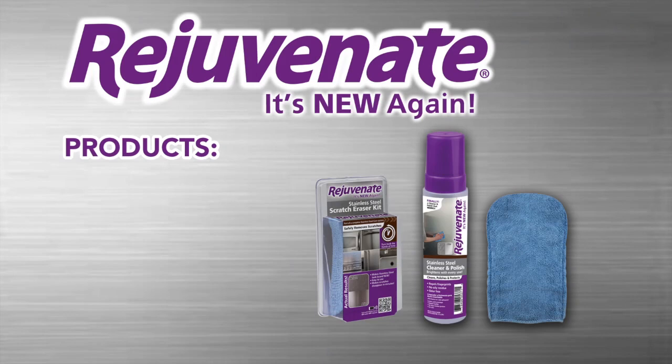Here's what you'll need, available right here. Rejuvenate — it's never too late to rejuvenate.